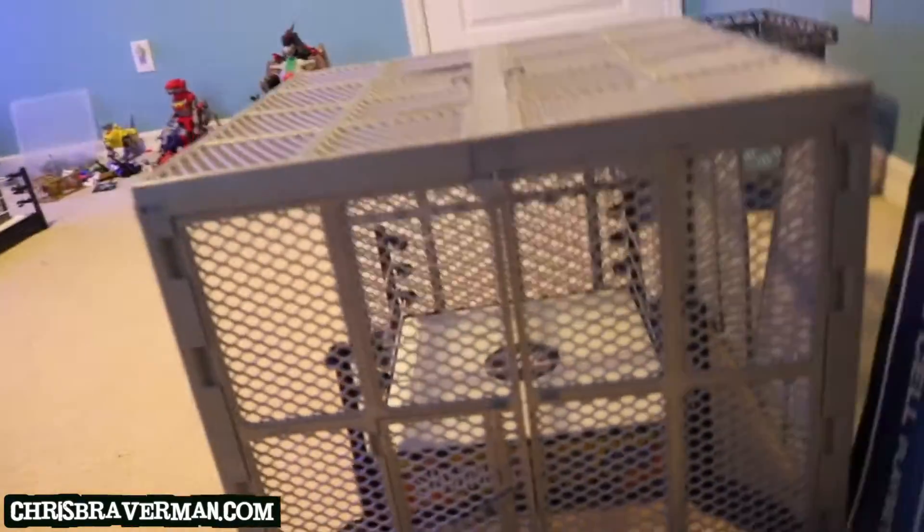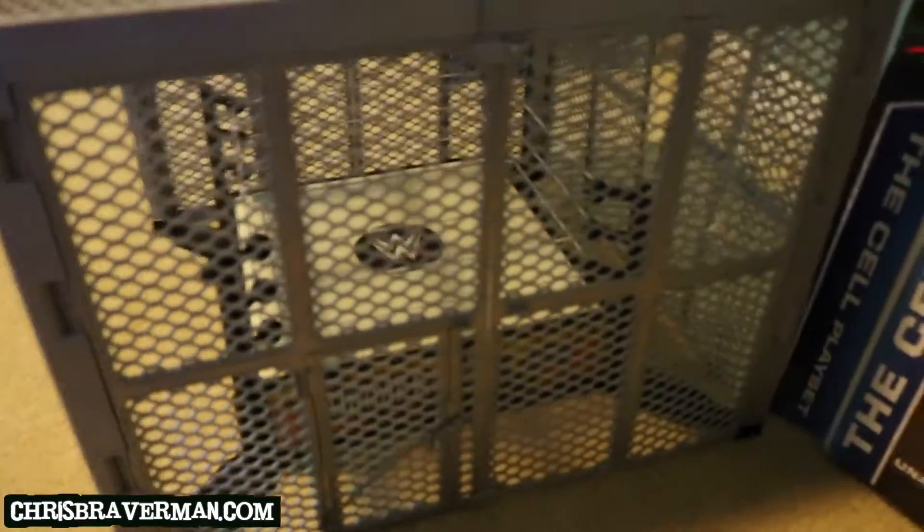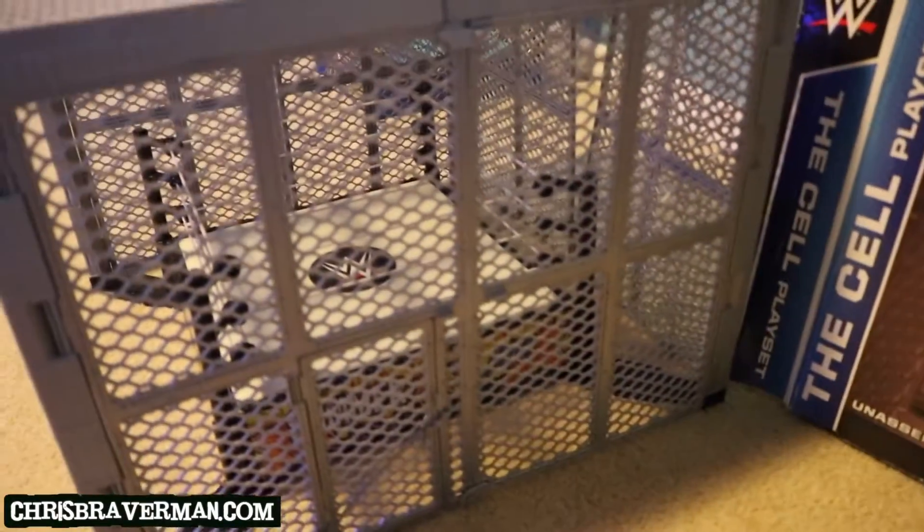For us wrestling fans, I'm just going to refer to it as Hell in the Cell. This is not the basic ring that came with The Cell. This is my son's first basic ring — it was actually a SummerSlam ring, and it has the SummerSlam logo there.